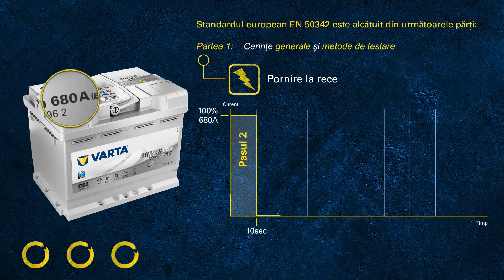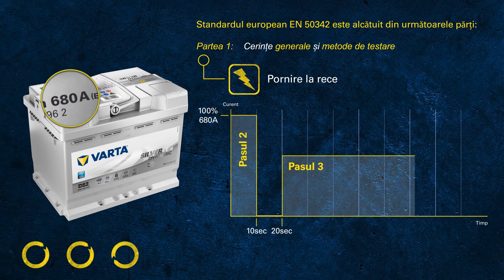Following this, the battery rests for another 10 seconds. After this short resting time, we continue to discharge the battery with a current of 60% of the rated value. In this example, 60% of 680 equals 408 amps.